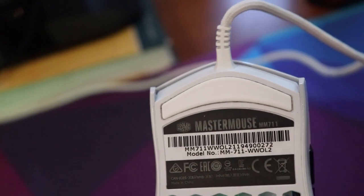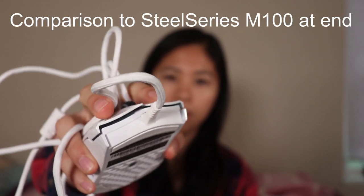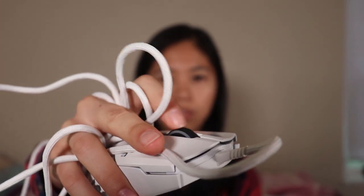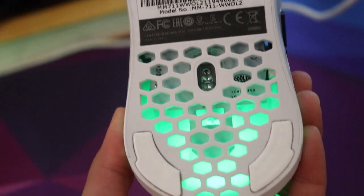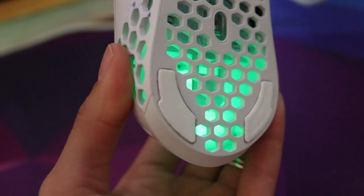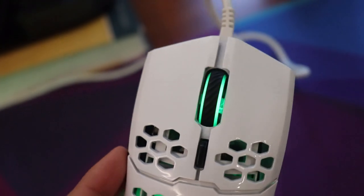It also sounds very nice. The scroll wheel is really quiet yet tactile — you can feel it scrolling with slight clicks, but it's very quiet. The left and right buttons are much louder than what I'm used to, but I really dig it. It sounds super nice.